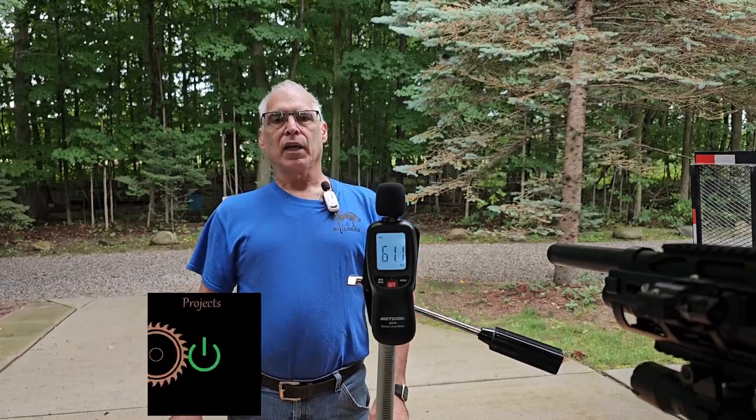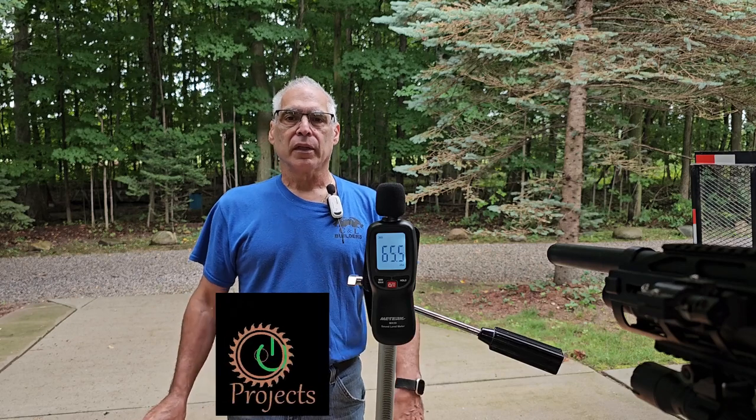Welcome guys to the Cloadventure channel. My name is Craig. Today we're doing something a bit different.